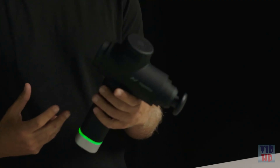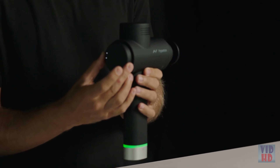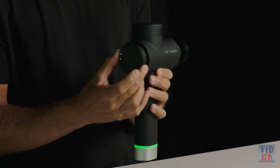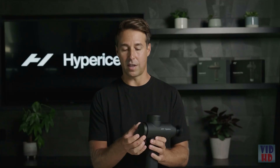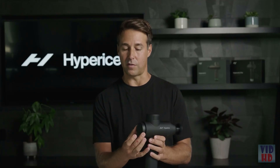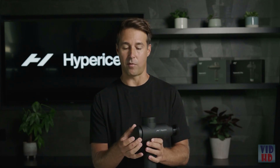Today I'm going to talk about one of the new products we are unveiling, which is the Hypervolt 2 Pro. The Hypervolt 2 Pro is the next evolution of what was formerly the Hypervolt Plus. When we launched the Hypervolt in 2018, we wanted to come up with a performance version of the product that was even more advanced, really catered towards our professional athlete and professional trainer clientele.